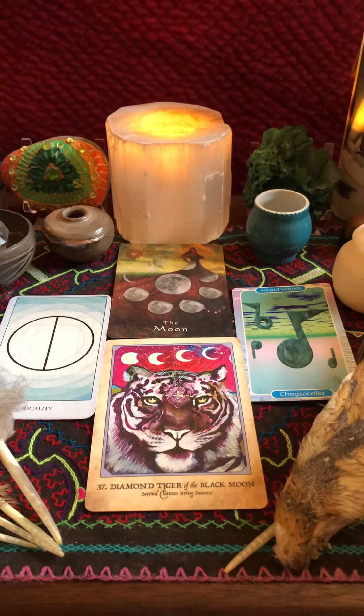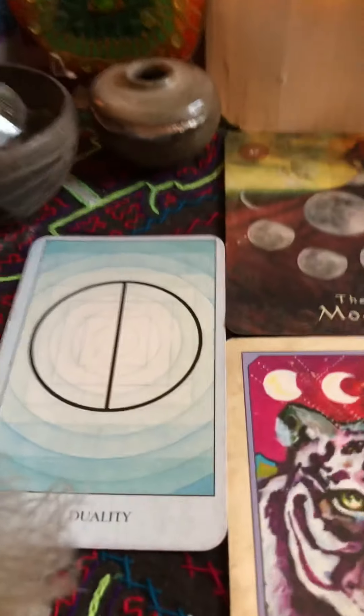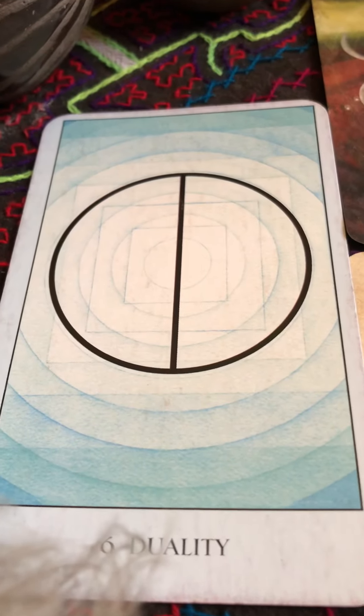Grand Rising Loves, this is the altar spread for the collective today. The sacred geometry that showed up today is duality — it's the circle.